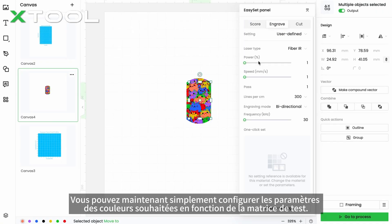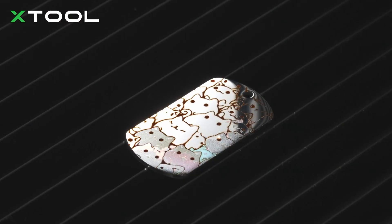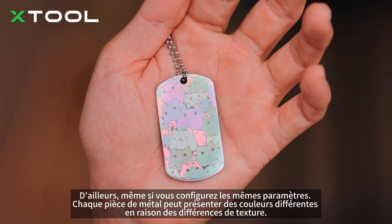Now you can just set up the parameters of the colors you want according to the test array. By the way, even if you set up the same parameters, each piece of metal might show different colors due to texture differences.